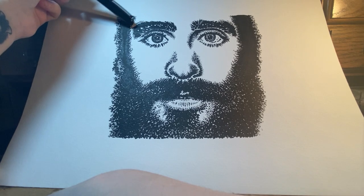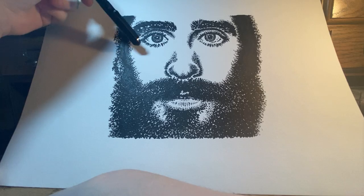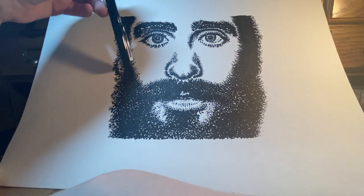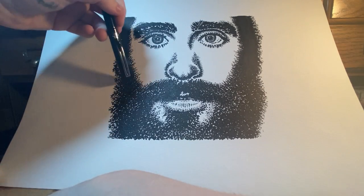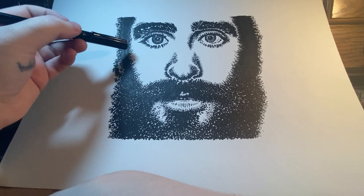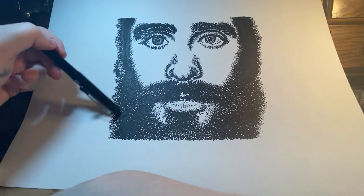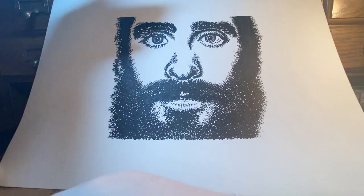In the eyebrow area and at the sides, basically anywhere where there's hair, I used short quick strokes to get across that it was hair. Whether I had done it with dots or not you would have been able to tell, but that's why I went with lines there. I also added a little bit of dots inside those areas as well, and then continued with all dots across the rest of the section.